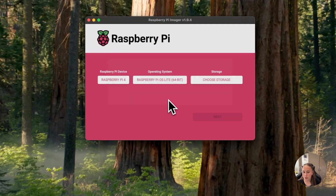Now because it's finished you just press Continue. Take the microSD card, plug it into the Raspberry Pi, and then just turn it on.